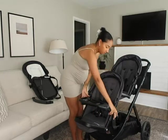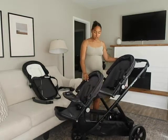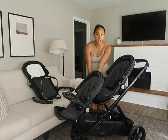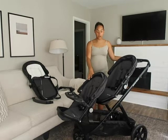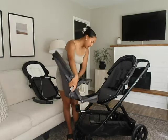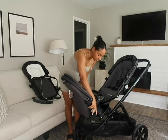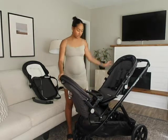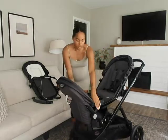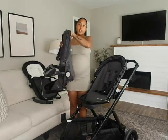So it just clicks right in and then they can both sit and look out at the world. You can adjust the footrest so it's not right in your second kid's back. You can also have them face each other, which I think would be fun — you do need to do a little bit of finagling, but same thing, you just snap it in and then they can look at each other and hang out. That'll be really cute as the boys get older.